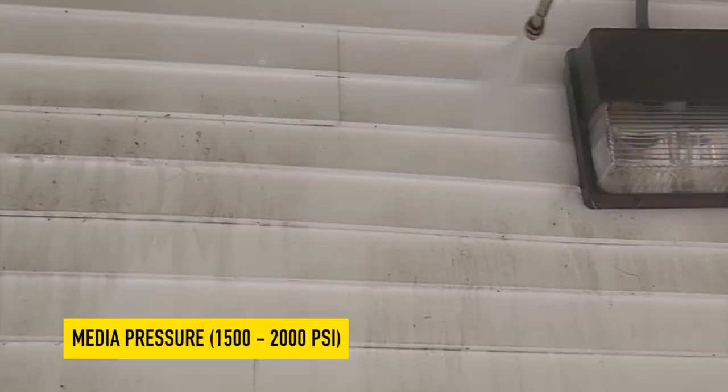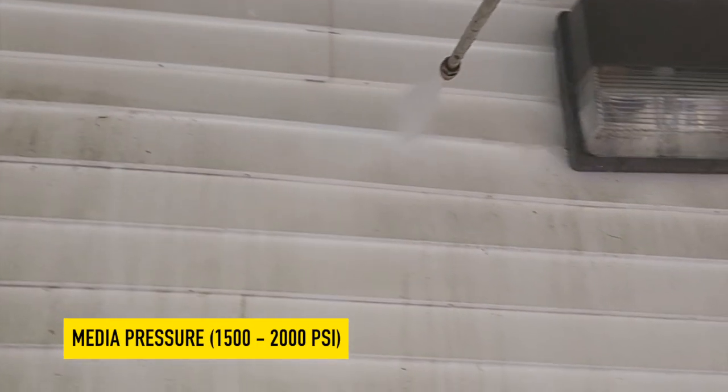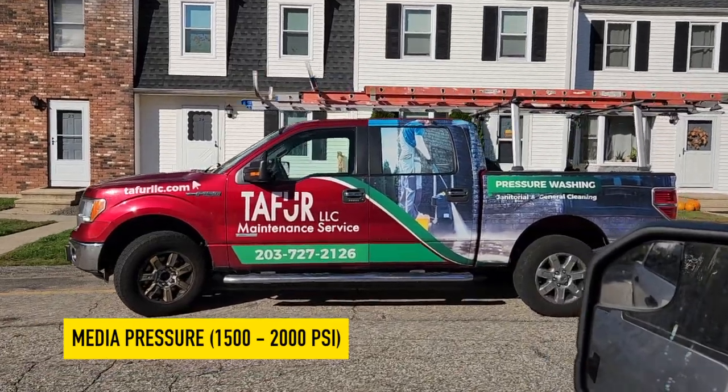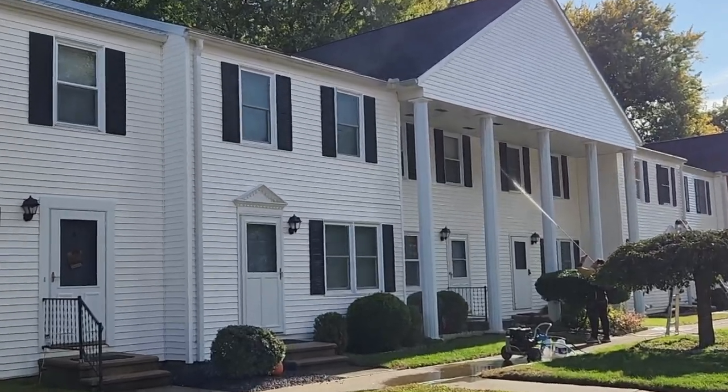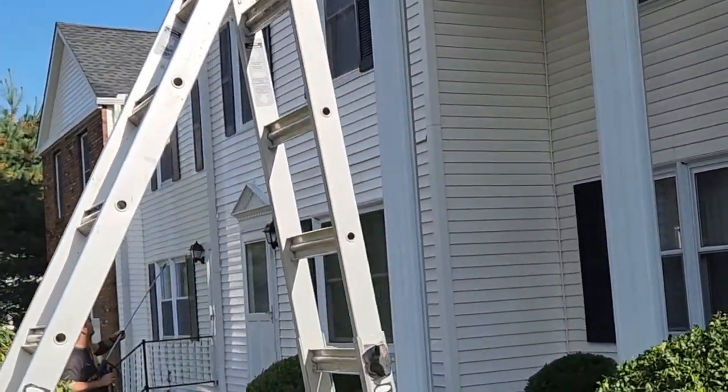Medium pressure is between 1,500 and 2,000 PSI. Effective for removing dirt, grime, and loose paint from surfaces like concrete and stucco. Works well for cleaning decks and patios. Provides a balance between power and safety.